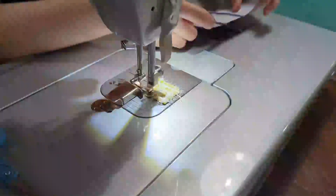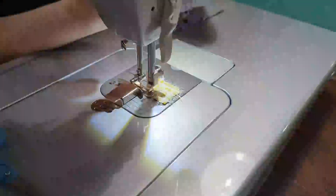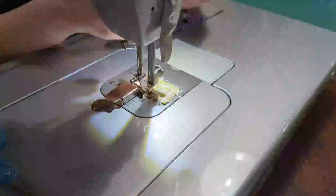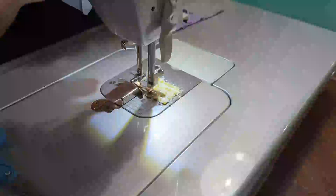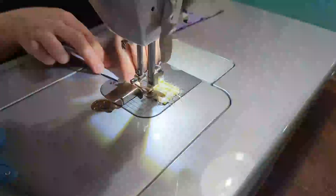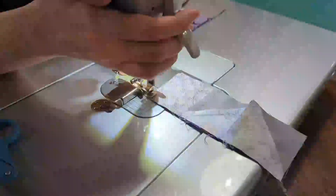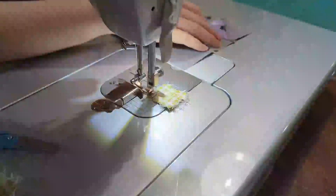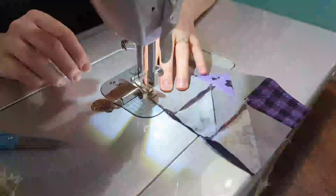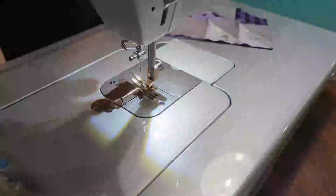Now what I'm going to do is sew the top and bottom rows to the middle row. Let's go ahead and press this and see how it turned out.